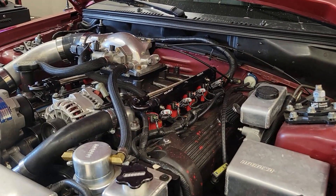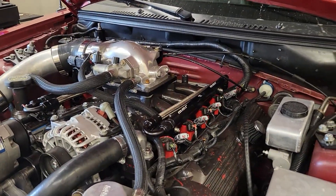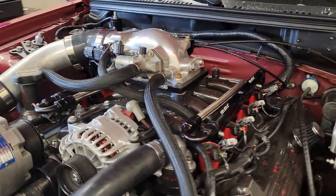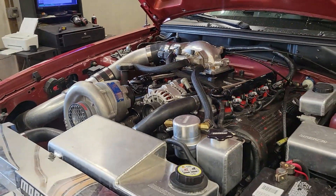There weren't any cam specs in the paperwork, so I don't know what camshafts are in it. They sound pretty mild. It's got that Edelbrock intake manifold on it. I can't remember whose upper that is — C&L. Yeah, it's a C&L upper. Clean looking setup.